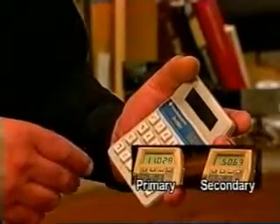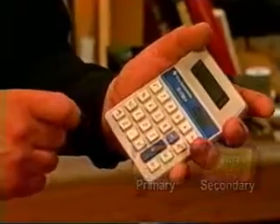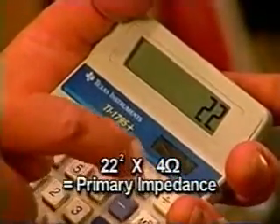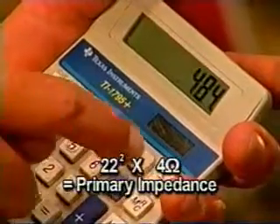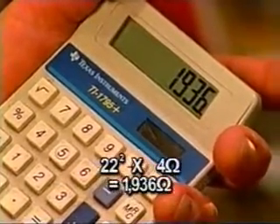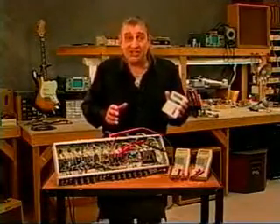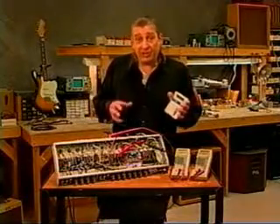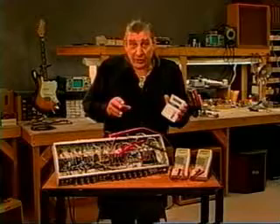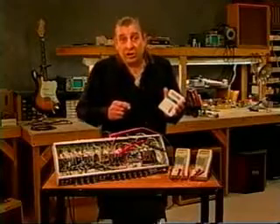That looks like about a half a volt. We had to give it 11.0 volts on the primary side. 11 times 2 equals a 22 to 1 turns ratio. We multiply 22 times 22 and then times 4 ohms - which is the impedance of this Twin - and we get 1,936 ohms. This is well within tolerance. Most Twins will measure out about 1,900 ohms. It's interesting to note that the 4-ohm output transformer on this amp is the same transformer used on the Dual Showman - so if these figures are close to the Twin figures, it's a Dual Showman.